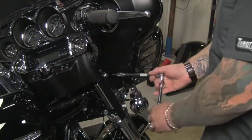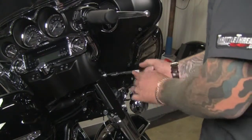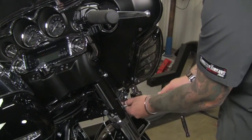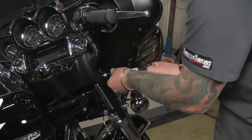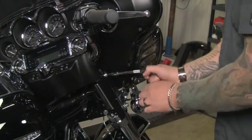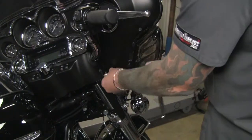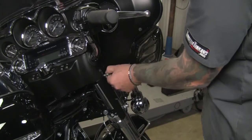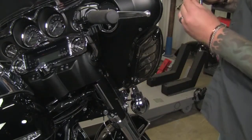The first thing I'm going to do is remove the stock bolts from the side of the forks here. I like to take one bolt out at a time so you don't let the light bar fall on this model bike. The kit comes with two different pitch screws — there's a fine and a coarse thread bolt. You want to match up the ones that came out of the forks.